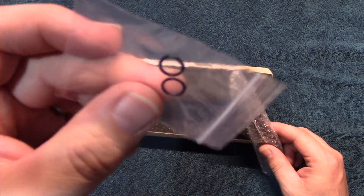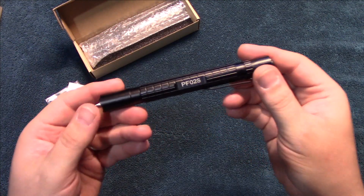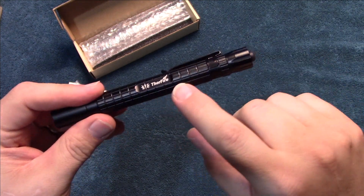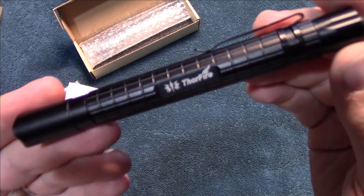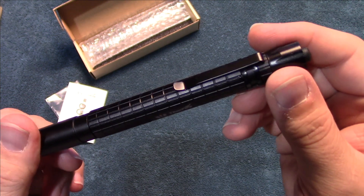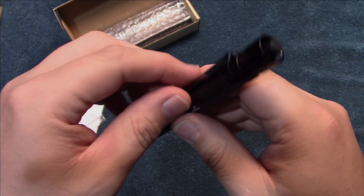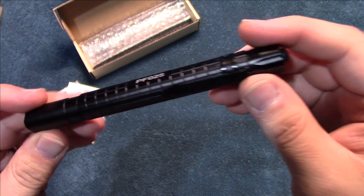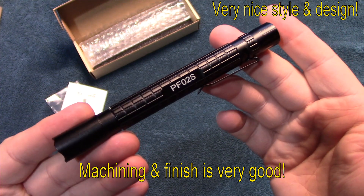It comes with an extra set of O-rings. Let's take a look at the light. It has a lot of knurling — pretty wide-spaced knurling, but it's smooth, so it must be more for cosmetic purposes. It has a tail clicky, a good tough clip that is removable if you don't want it. The machining and finish on this is very good; style and design is very nice.